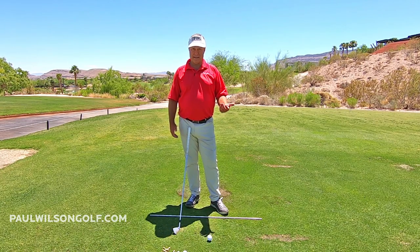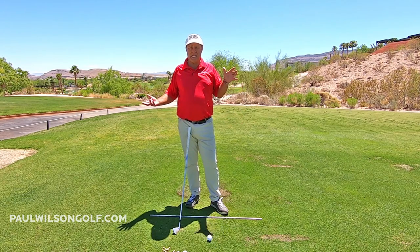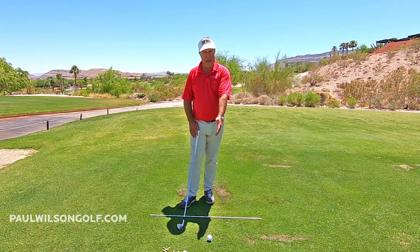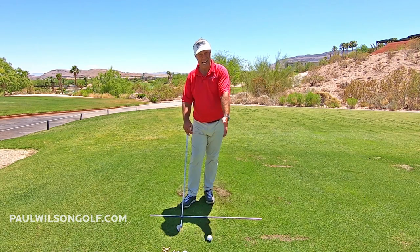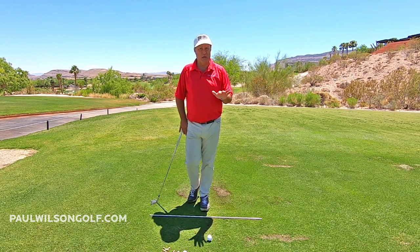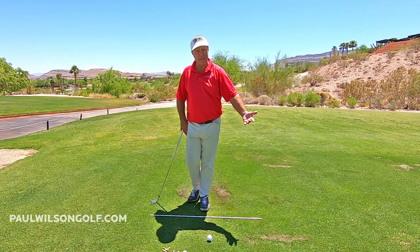My arm is bent at the top of the backswing — I've always had it bent. I can't force it straight; I've tried and I can't do it, so I stopped thinking about it. What is important is: does the arm straighten back up by the time you hit the ball? Mine does, same as Freddie, same as Scotty Scheffler. We're not doing a chicken wing at impact, so just because it's a little bent at the top doesn't mean it can't stretch back out by the time you hit the ball.